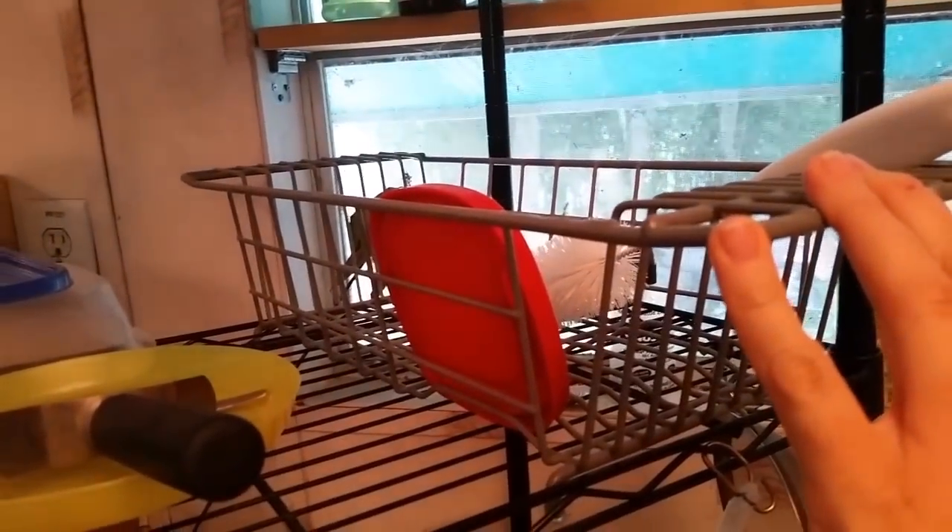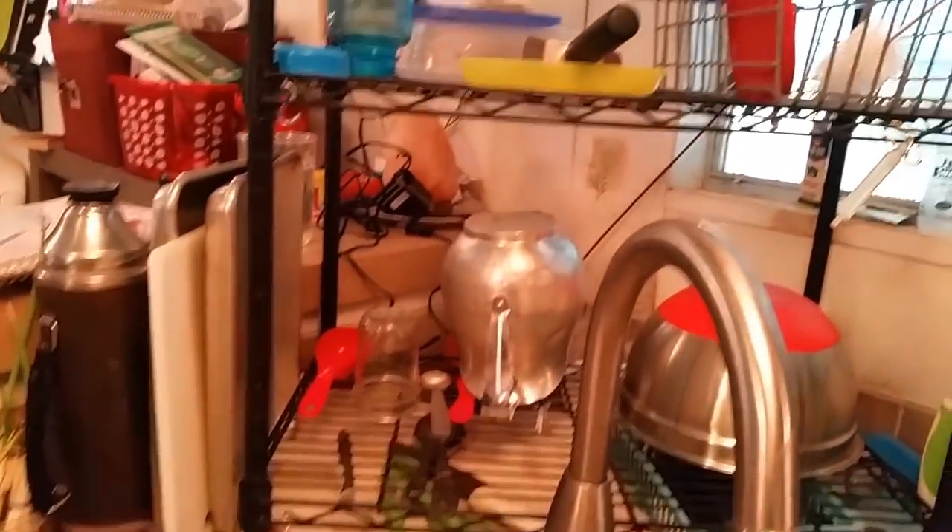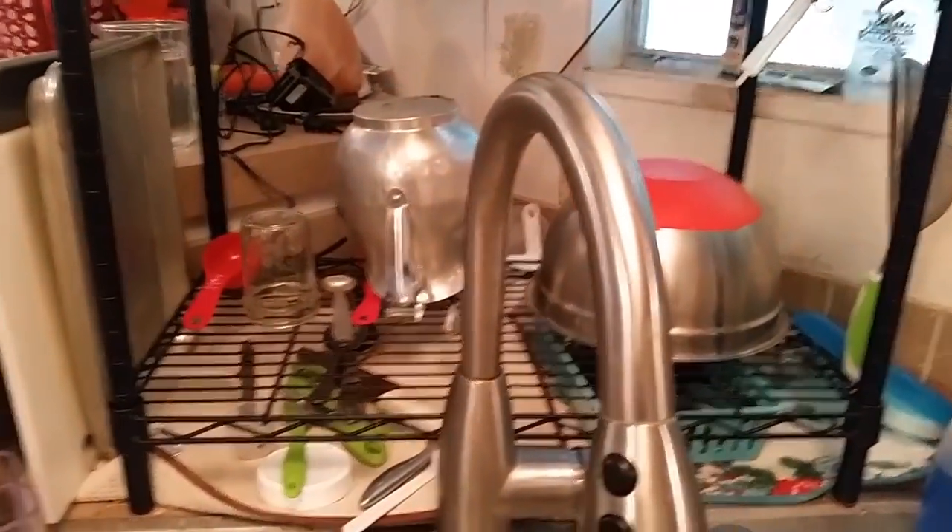I actually want to pick up one of those plate holders at Bell's Outlet because I can put the plates in there, which would be more helpful since they don't really sit straight — right now they lean to the side a little bit.